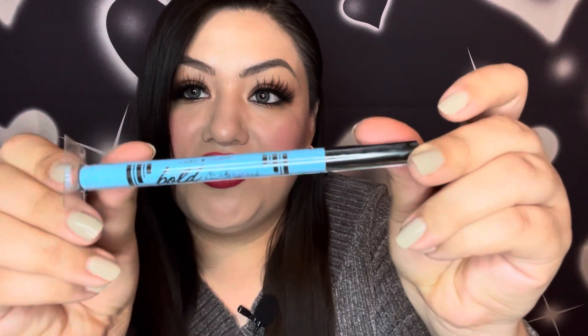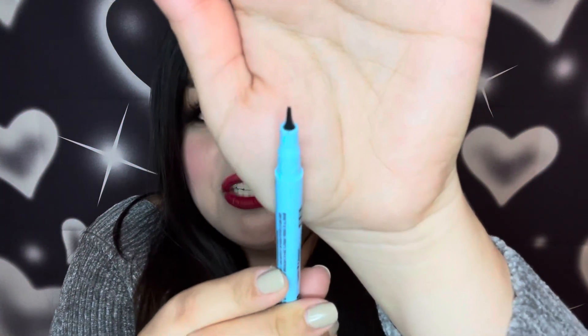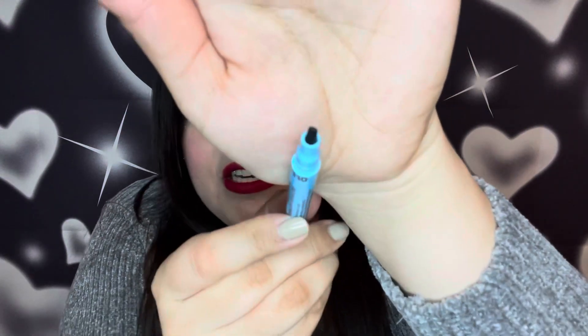The next item is this Hard Candy Bold and Gorgeous eyeliner in the color Blackest Black. Opening it up — the felt tip is a very interesting shape. It says fat and thin liner, and now I understand what they mean: when you hold it one way it's fat, leaving a nice thick line, and when you turn it it's thin, which I guess is for the wing. That's a very nice swatch — I really like the control of it. This will be great for doing a thick line on your lid and a nice thin wing at the end.